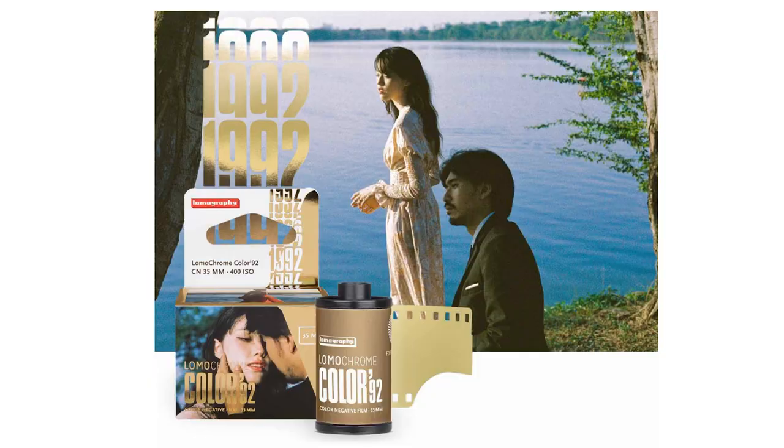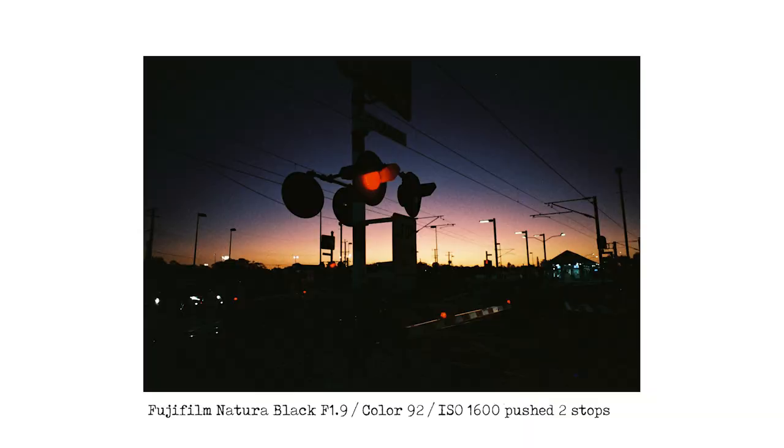Color 92 is a fresh film with an expired film look — so if that's your jam, get onto their website and get a few rolls today. Make sure you hit that subscribe button because I've got one more Color 92 video coming up. I also shot a roll in my Fujifilm Natura at ISO 1600 and asked my lab to push it two stops, so that will be coming hopefully in the next week.